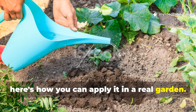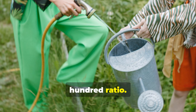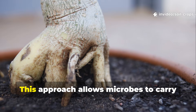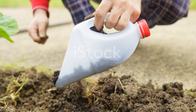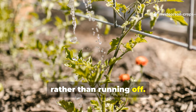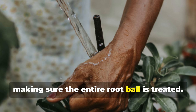In a small home garden of about 10 square meters, prepare 10 liters of diluted solution at the 1 to 500 ratio. Apply this evenly to moist soil around the base of your plants, not directly on the stems. This allows microbes to carry nutrients into the root zone safely. For raised beds, pour the solution slowly along the planting rows so it penetrates deeply rather than running off. With containers, apply until a small amount drains from the bottom, making sure the entire root ball is treated.